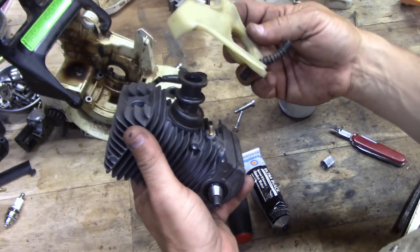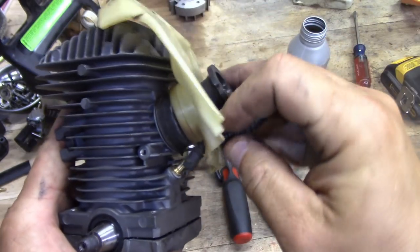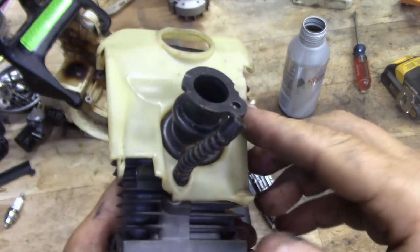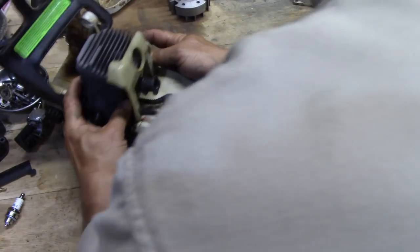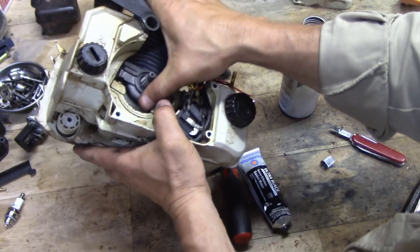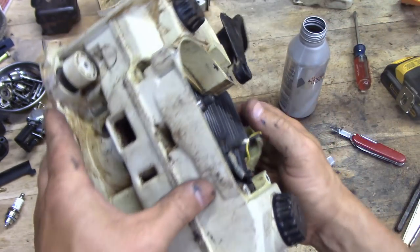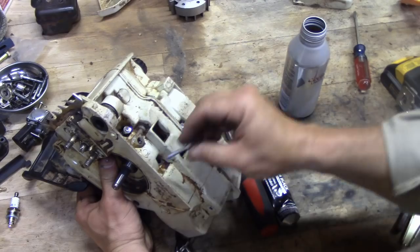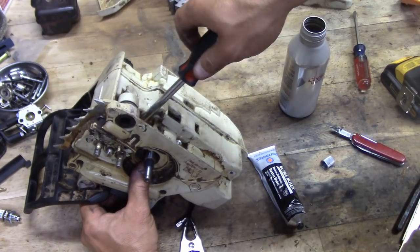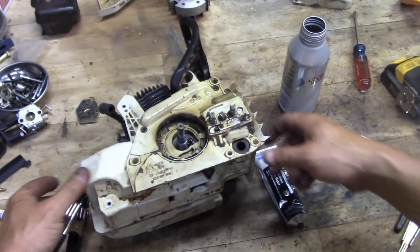We take this little plastic intake piece, making sure we get the little hose on there, and pop it on nice and good. Stick that in the hole and get it all settled, then run the screws in the bottom and snug them up. The proper torque on these is two grunts.